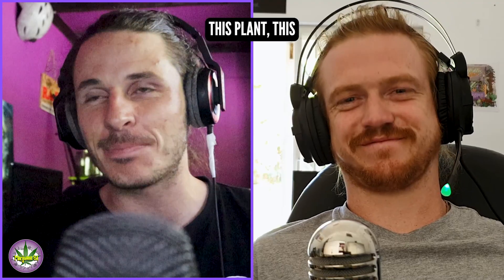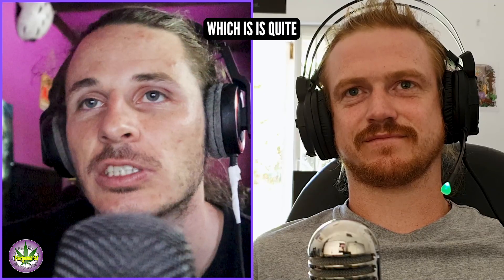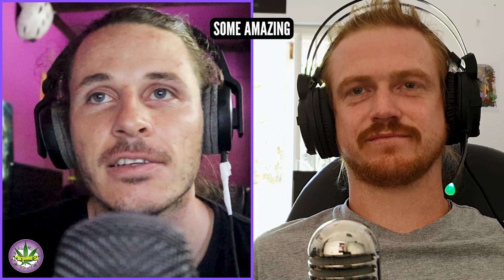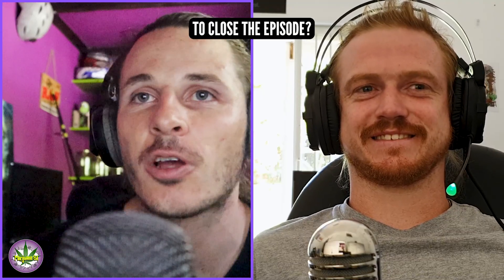We've just been working with the Platinum Gorilla and the first time running the Rainbow Berries, which is quite popular here in South Africa. We've seen some amazing fade following a gradual drop-off. We're going to release some content on that soon, which I'm pretty excited about. Any final thoughts to close the episode off?